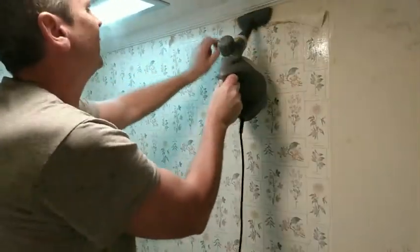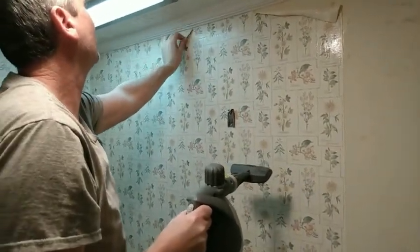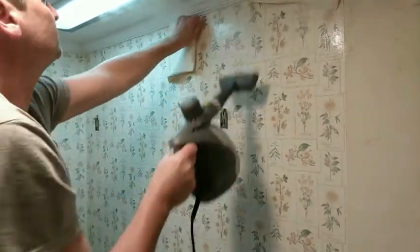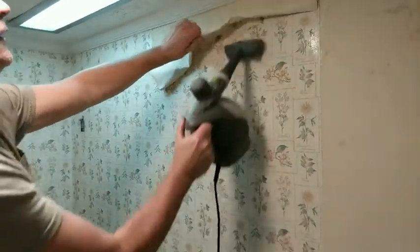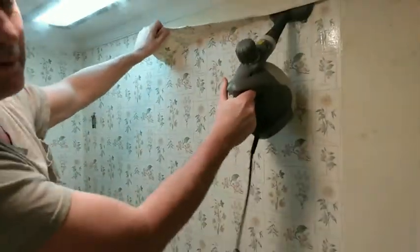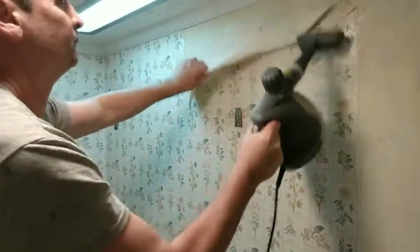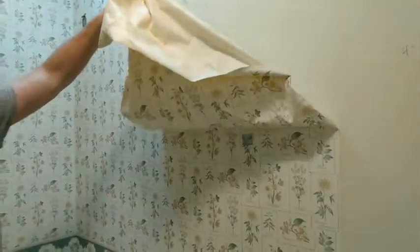I like to get the wallpaper hot and then start peeling it down from the top if you can. Just be patient and try not to rip. If you see you're pulling sheetrock paper, stop and heat it up more to try to get that old glue to loosen up. That's about it for one tank — it's just about done.